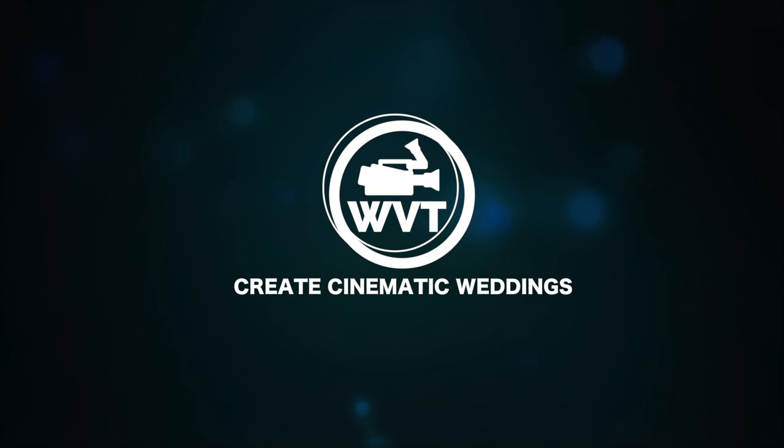In module one, we're going to be talking about the equipment you will need to film weddings and make your films more cinematic. I'll go over the equipment, why you need it, and a little bit on how to use it at weddings. Some of this is editing software, some of it is memory cards. I'll also go over delivery options and delivery equipment like USBs.